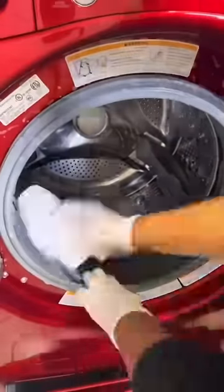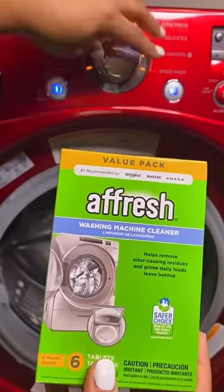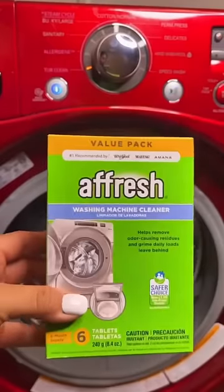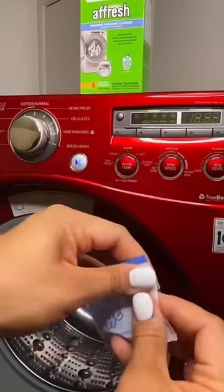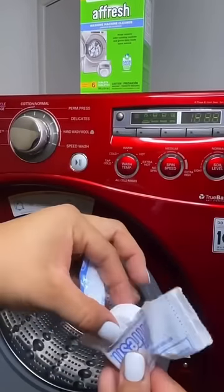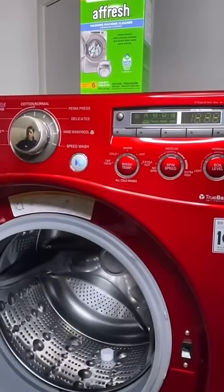The last but most important part is finalizing everything with a Fresh tablet. A Fresh tablet will not only help your machine perform better, but it also helps it smell better. I love that the box has a reminder section to remind me of the next time to use it. Open up a tablet and put your cycle on tub clean. Just like that, it was as easy as one, two, three.